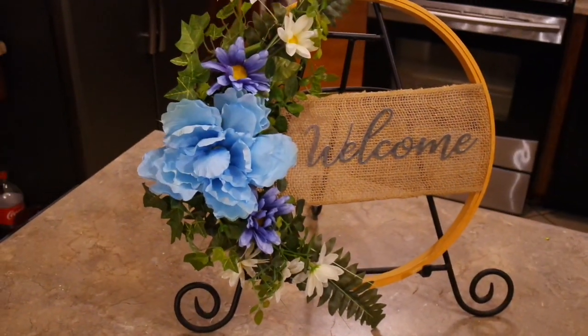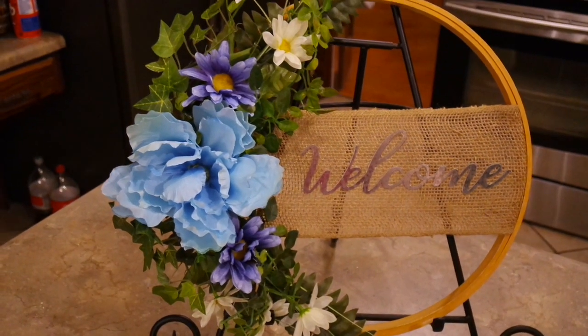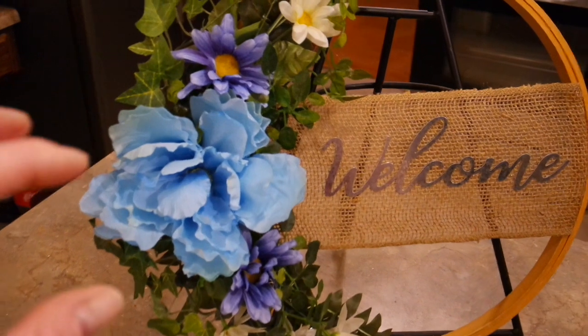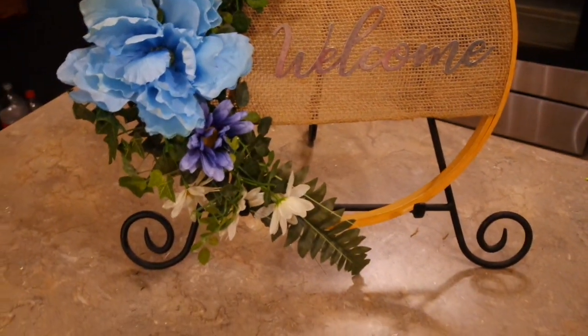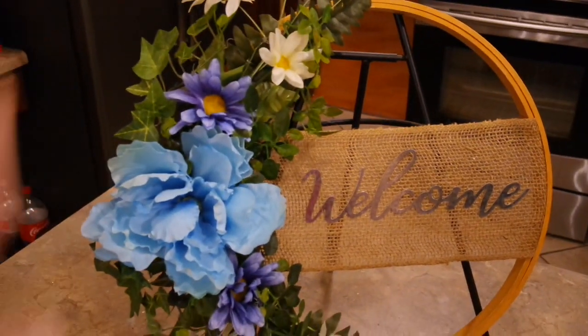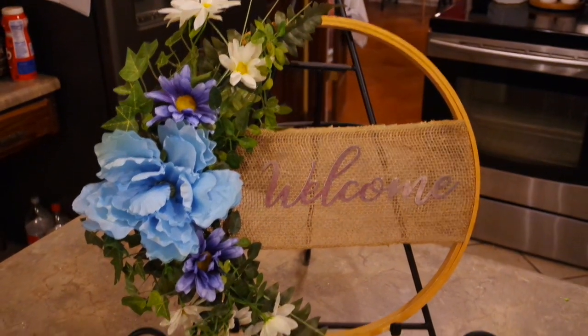Here is my daughter's finished spring/summer wreath. I put it on an easel so you can see it better. I love the colors — it'll be perfect for her to enjoy for the next several months. It's super simple: one big flower, repeated design on the top and the bottom. It doesn't require any professional floral skills — just make it pleasing to the eye where they kind of match and it'll turn out beautiful.